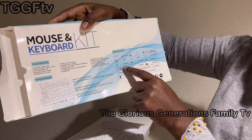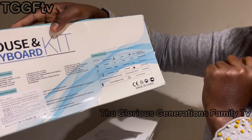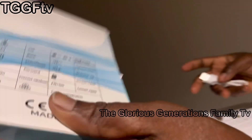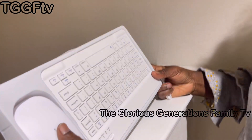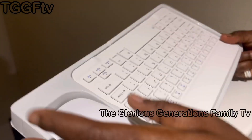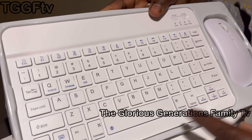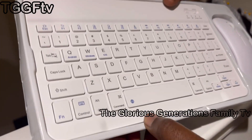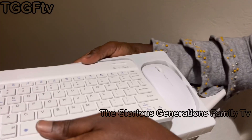It has a USB charger and a lightning connector. The battery with backlight is three hours, and without backlight it's about 10 hours. It's so cool. I just got it so I really cannot say much about the durability right now.